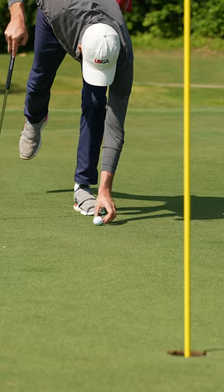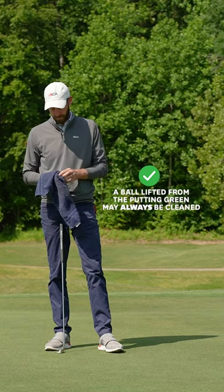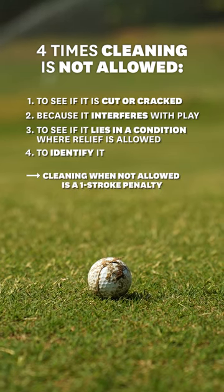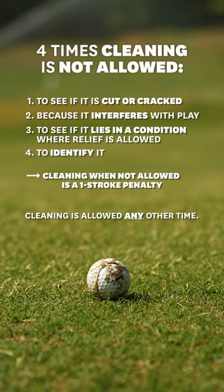But of course none of these situations prohibit you from cleaning your ball when you've lifted it from the putting green. So if you clean your ball in one of these four situations, it's a one stroke penalty. Otherwise, a ball that is lifted at any other time can always be cleaned without penalty.